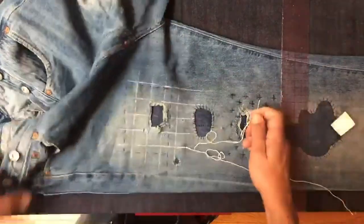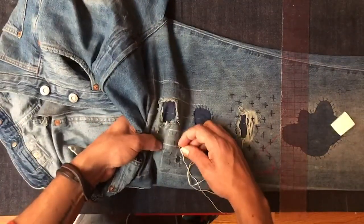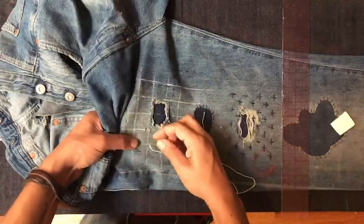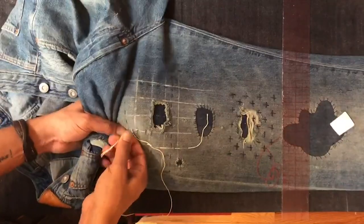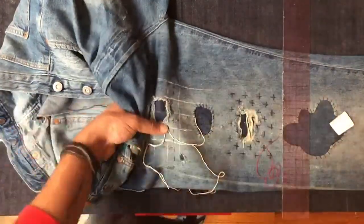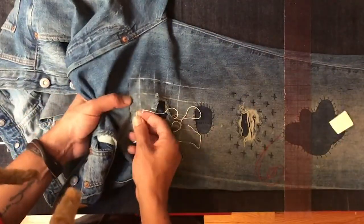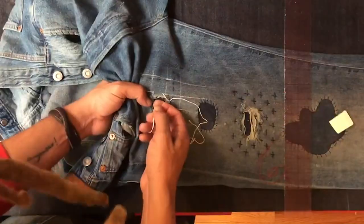Even though I'm doing a crosshatch, I'm going to use a running stitch. What I'm going to do is do all of the vertical stitching first, and then once the vertical stitching has been done I'm going to go back over this and repeat with the horizontal lines. And that's what's going to give us the crosshatch look.